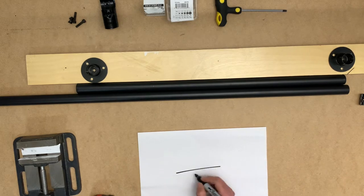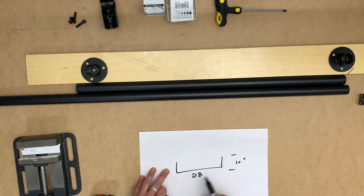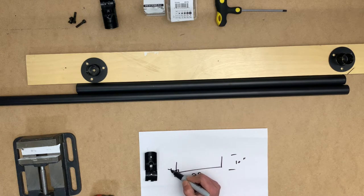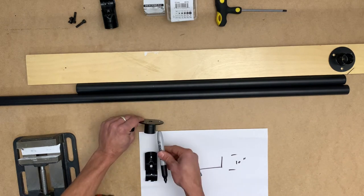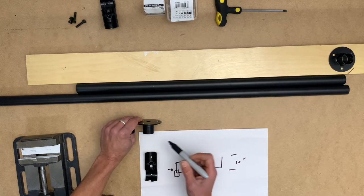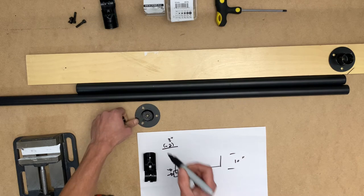I only need to cut the side pieces. I want the total pull-up bar to be 28 inches, and for the side pieces I want a total length of 10 inches end to end. Because I'm using the connector on the corners, I need to remove two inches from one side so the total length is 10 inches. That means the tube will be 8 inches, since we're only removing two inches from the side where the horizontal pipe joins the two vertical pipes.